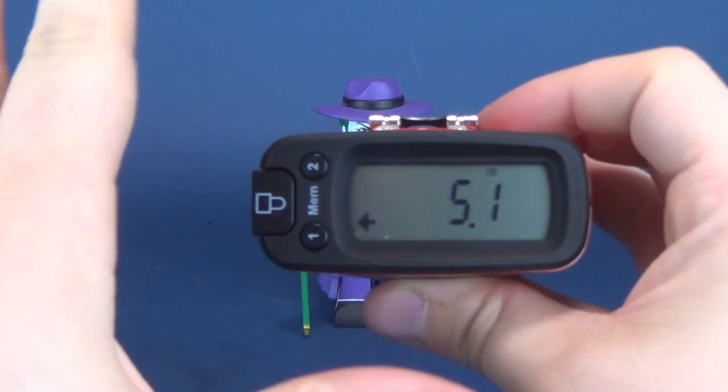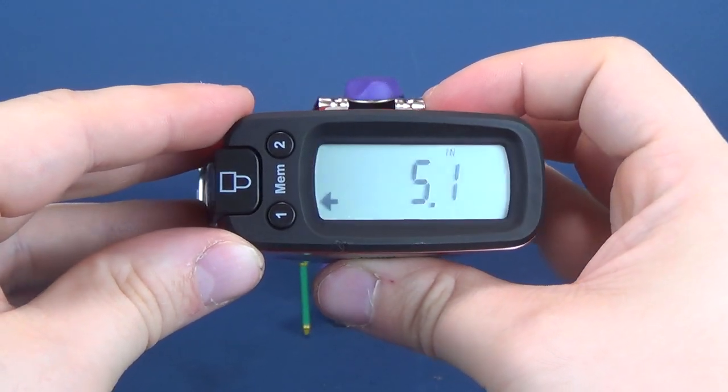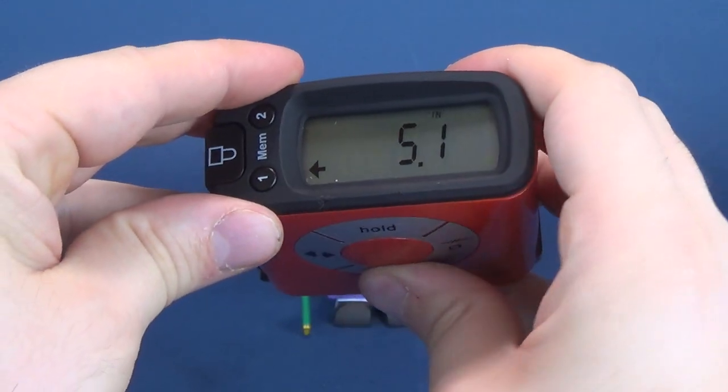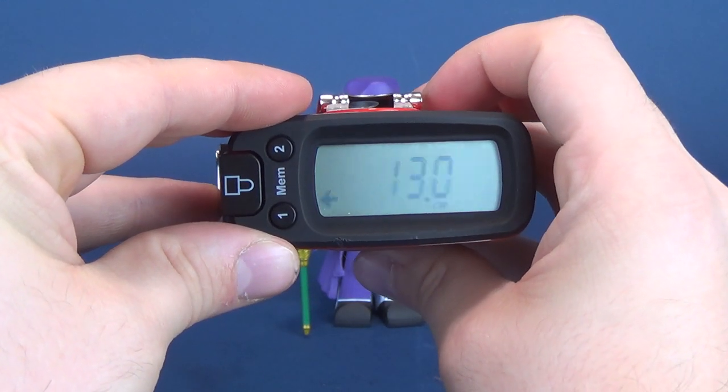Just how tall is the Joker? Let's go ahead and put the tape measure right up to the top of his hat. Just shy of about 0.1 of an inch — it's probably safe to say that Joker stands at about five inches in height. Switching that to centimeters, you're looking at 13 centimeters exactly.